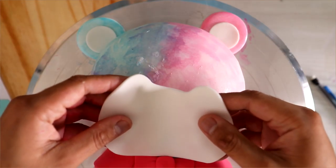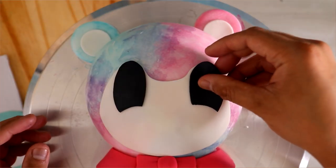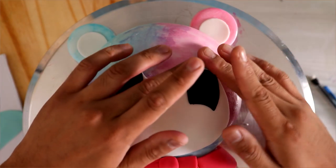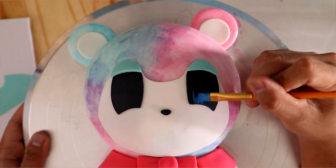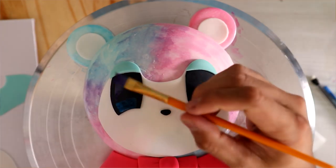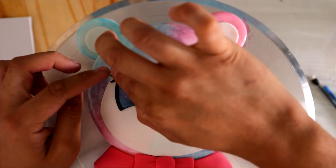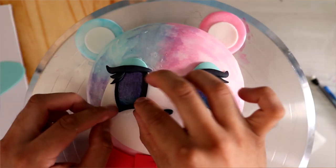Now usually with my kawaii cakes, I like to take the eyes and make them low-set so that they're more cute. But for all of my Animal Crossing cakes, I think I'm going to keep the eyes where they are on the character just so that it looks more like them. I love the design of these characters — some of them are really cute, some of them are terrifying, and some of them are just ugly. If I could show you the list of all the campers I've rejected from living on my island — I love this game, it's so much fun.